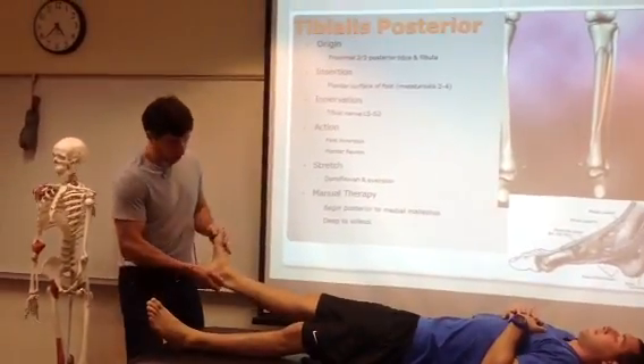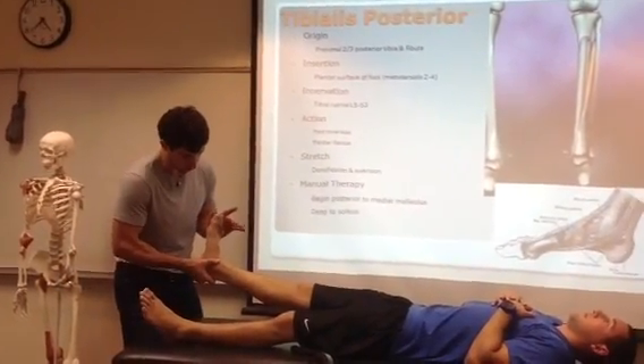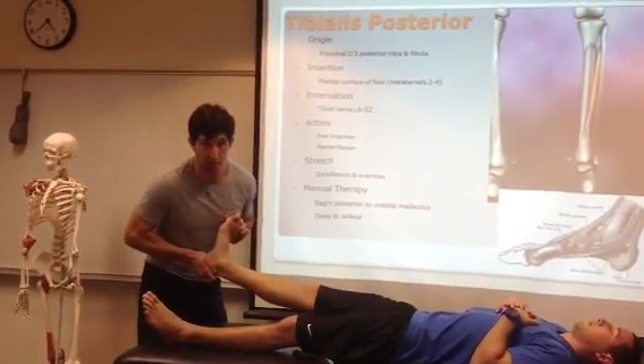To stretch this muscle, since we know it's a posterior muscle and it plantar flexes, we're going to dorsiflex and take it into eversion. That's going to stretch the tibialis posterior muscle.